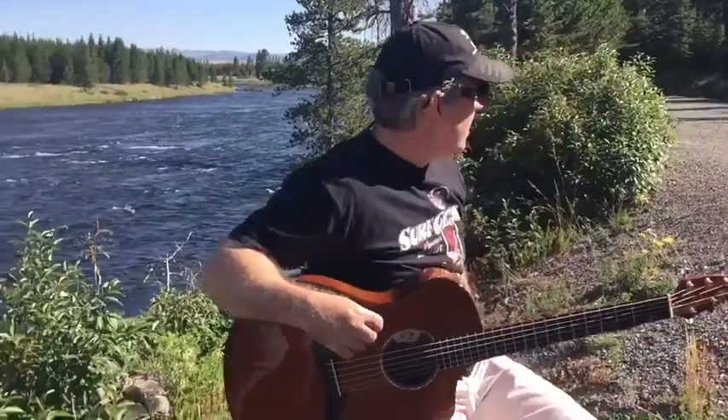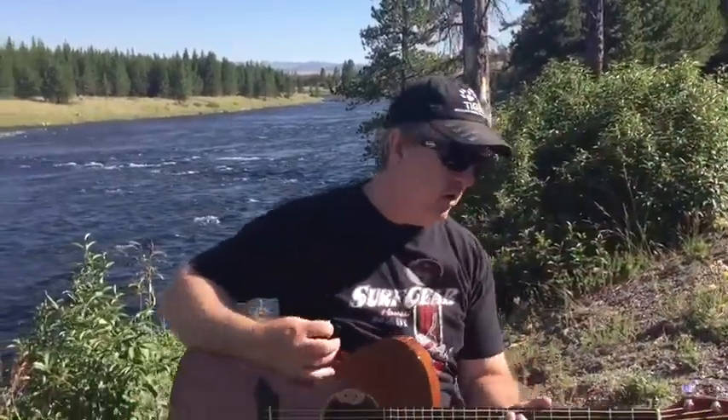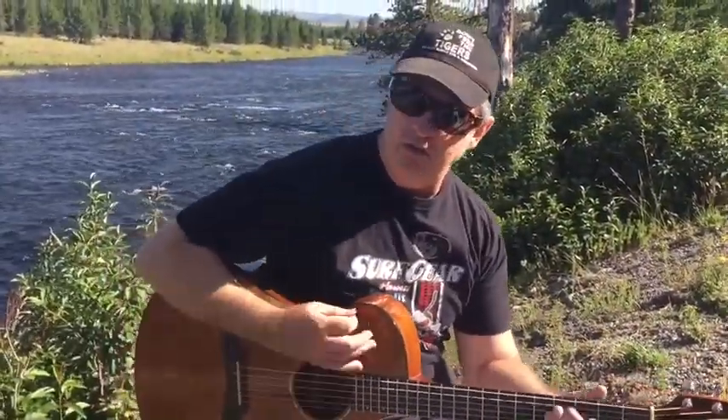Hello my friends, I am here in Yellowstone National Park and I'm going to share a lick with you.